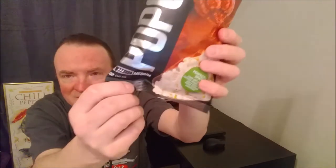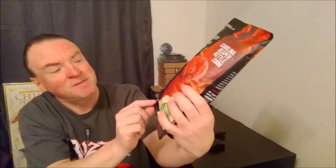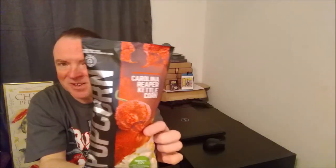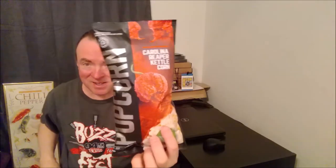It's from Blazing Foods. It's Kettle Corn style, and it's three out of six peppers — they call this medium. So Carolina Reaper is a medium. I am intrigued. Let's try it out.